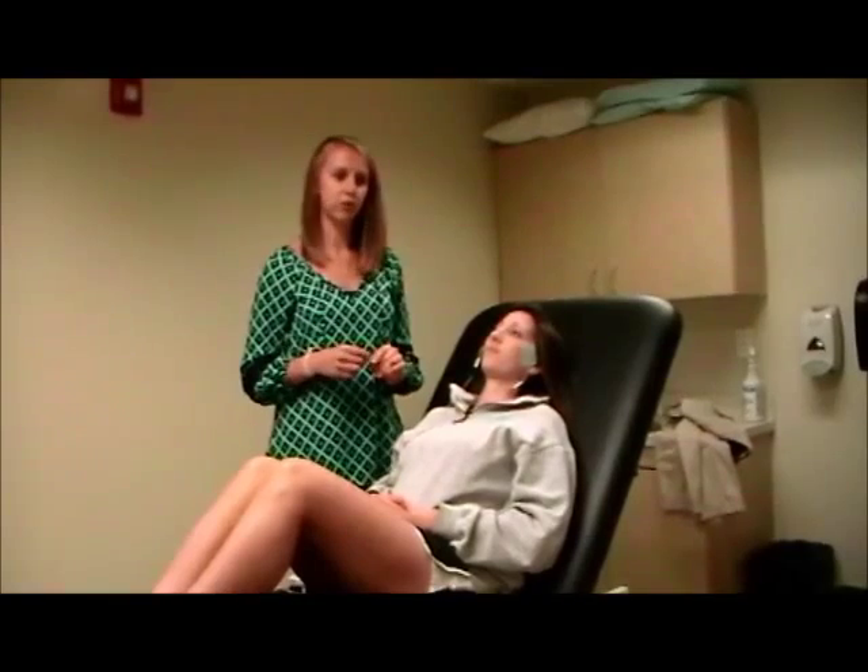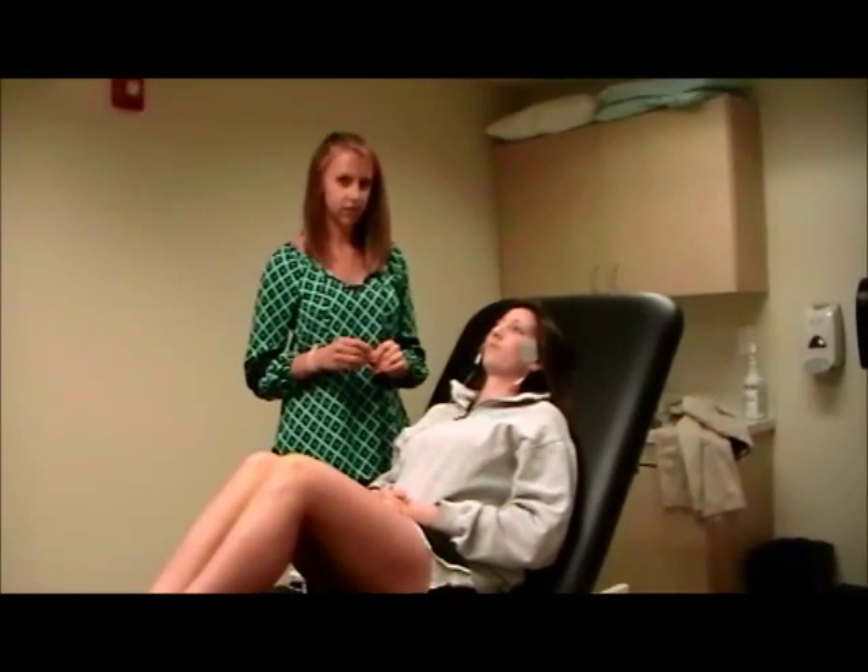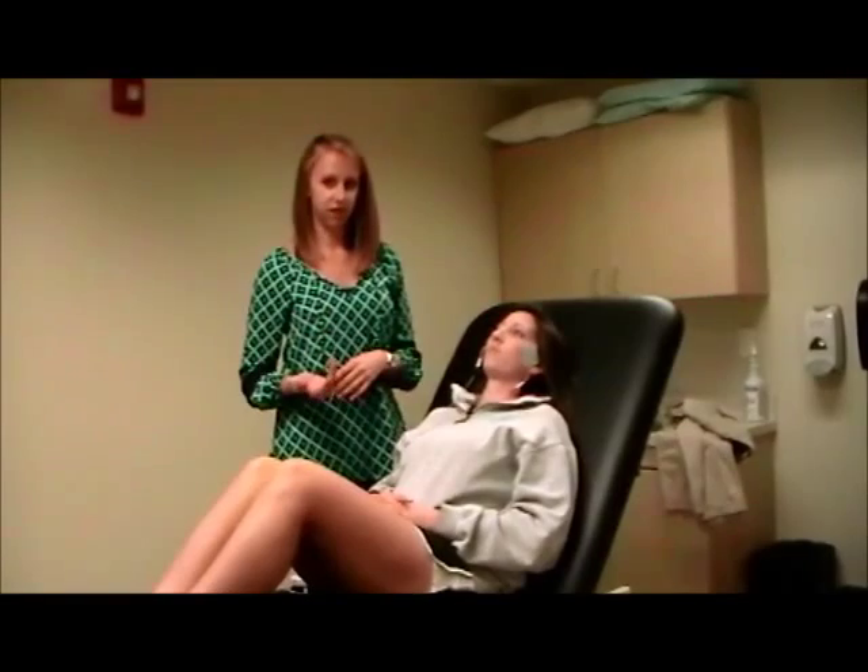The TENS is set to a power of 20 watts, frequency of 60 hertz for 30 minutes, and intensity is to patient preference.